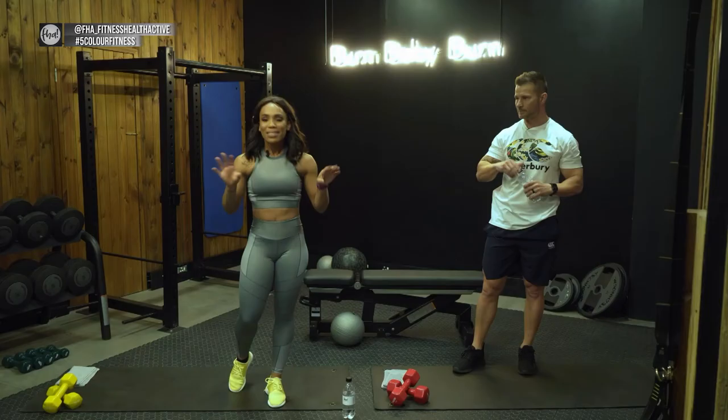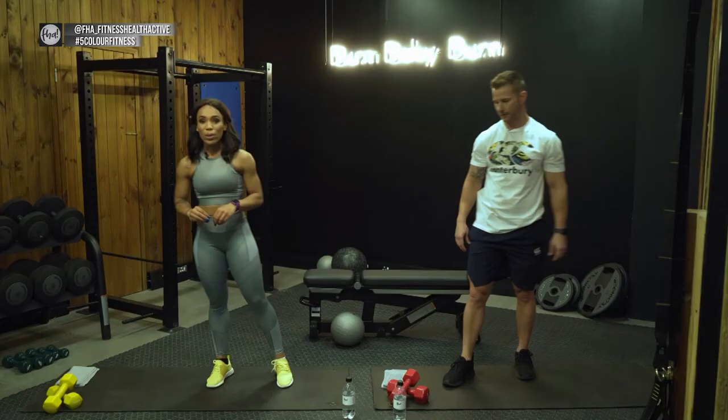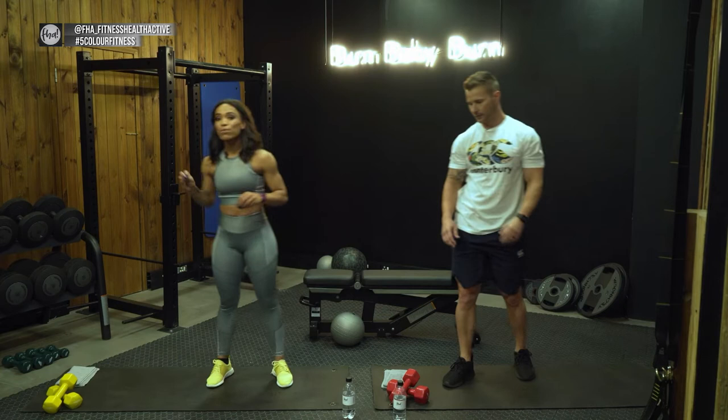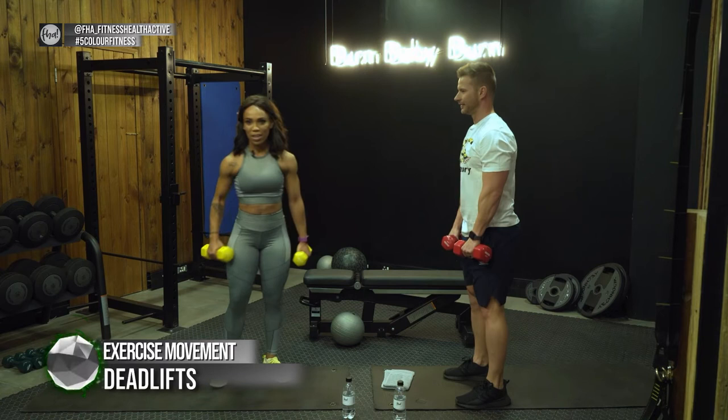After a 30-second break, we're moving on to the upper body — starting with a deadlift targeting your back, then going straight into back rows. You'll need weights for this one. At home you're welcome to use water bottles, like we did in season two. Let's grab the weights — deadlifts. Keep your back as straight as you can, shoulders back.